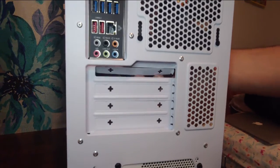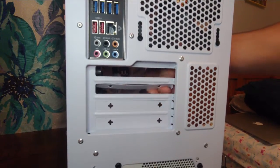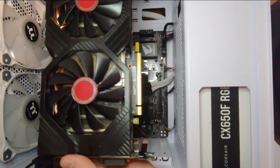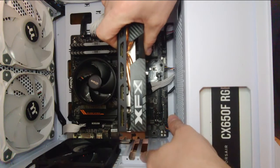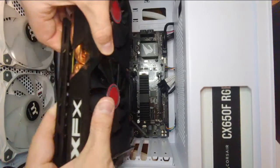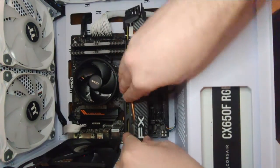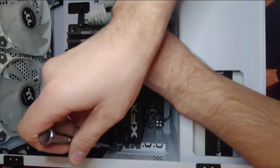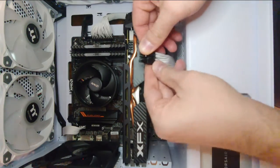Now we're going to prepare to install the graphics card. First we need to open the corresponding expansion slots — this card actually requires two expansion slots, which is pretty common with larger cards these days. Pop the slot covers out and bend them until they snap off. Align the card to ensure you've opened the correct slots. Before installing the card, prepare the PCIe x16 slot by lowering the latch. Then gently lower the GPU into place and press down until you feel it snap into its connector. Once installed, reach behind the card and ensure the latch is secured, then install the screws to secure the card to the case. The final step is to simply plug the power connector in.